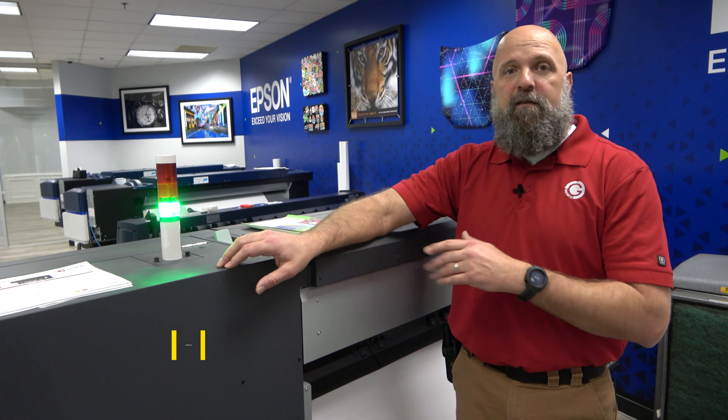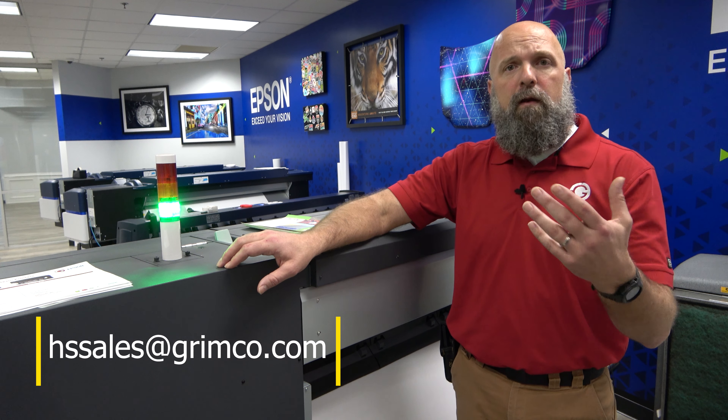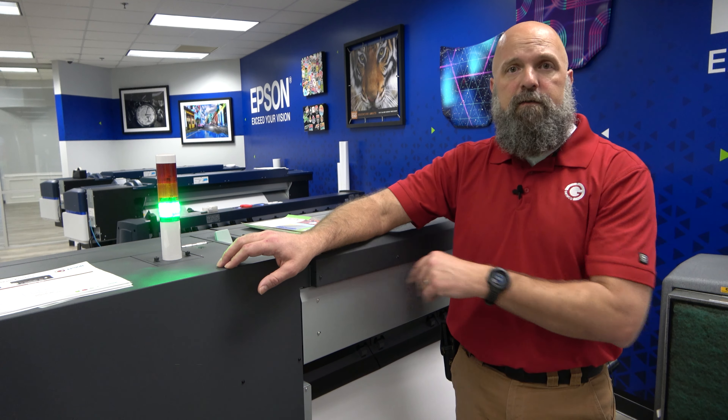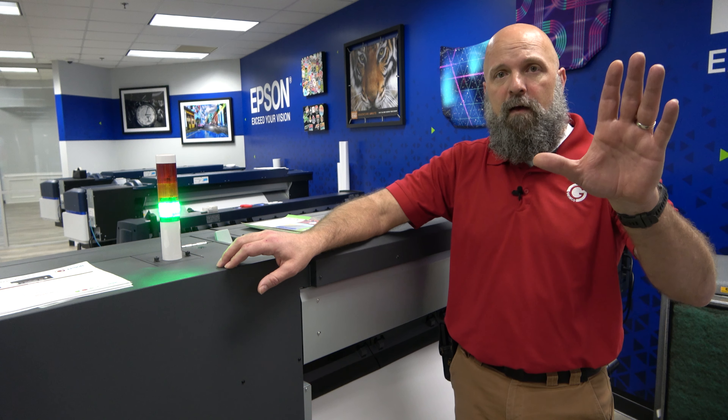If you want to hear more about this machine or any of the other equipment I have here in my demo center, shoot an email to hssales@grimco.com. I'm going to go ahead and get back to it because these decals aren't going to print themselves. Thanks for watching.